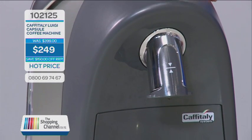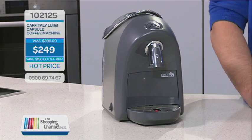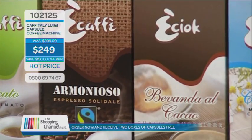Stop spending hundreds of dollars a year on cafe-bought coffees. You can get your Luigi Cafetoli SO3 Capsule Coffee Machine, perfect for making coffee, tea, or hot chocolate with the Tasty Capsule System. This is normally valued at $399, but here today we have a very special offer for the viewers. Call now and get your Luigi Cafetoli SO3 Capsule Coffee Machine for only $249 — that's right, you are saving $150. It's item number 102125. Your Luigi will pay for itself in no time. But that's not all — be one of the first 50 callers and receive two boxes of capsules free: your Cremoso, which is your medium roast, and your Intenso, which is a nice strong roast. That's 20 individual capsules absolutely free. Call now on 0800-MY-SHOP, that's 0800-69-7467 to get yours today.